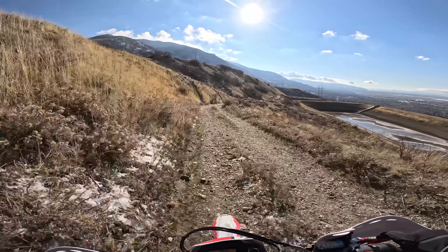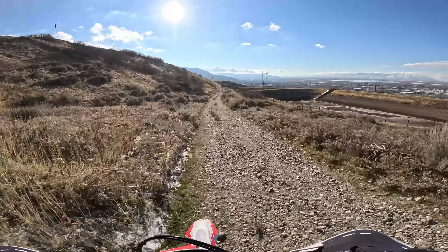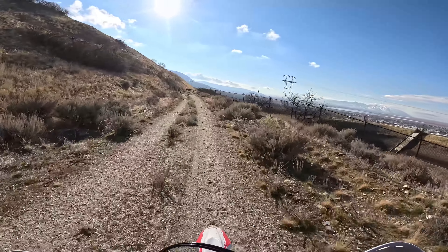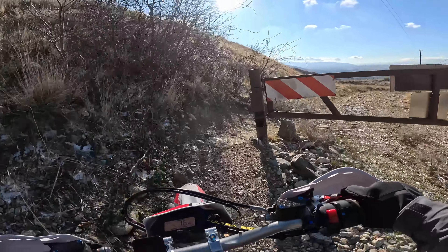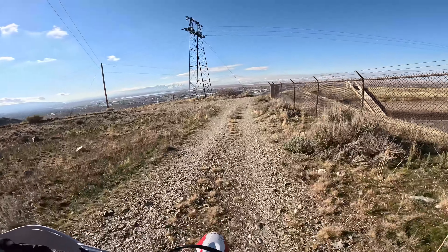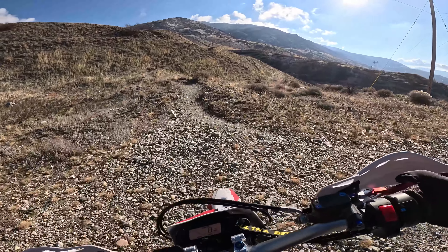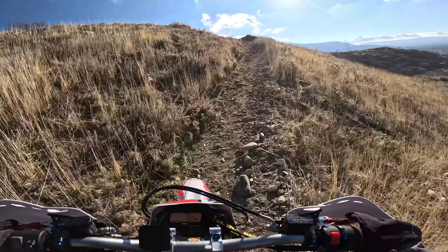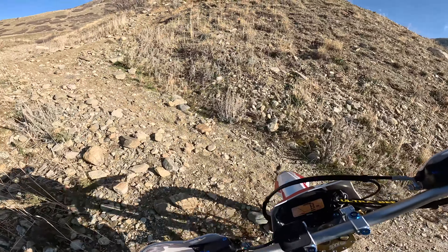I absolutely would love to have both bikes in my arsenal and would probably bounce back and forth riding them quite a bit. But for me, it's just easier to get out on the Talaria. I can ride it from my house up to the trail, ride the trail, ride back home, ride it to a friend's house. It gets me out riding so much more than if I have to throw this big old bike in the back of a truck and strap it down. It's just a lot more work.